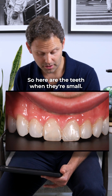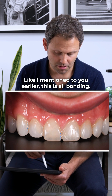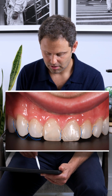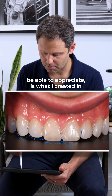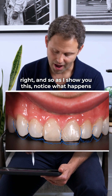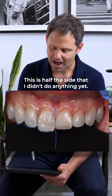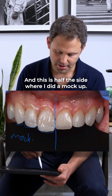Here are the teeth when they're small — no work has been done yet. As I mentioned, this is all bonding, and we need to clean all of that out. The goal is to make all of these teeth pretty much this target length going forward. What I created in the mouth is called an intraoral mock-up. This next slide shows you exactly what we created: length on this side, while the other half has not been touched yet.